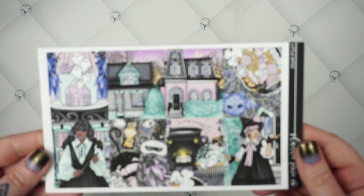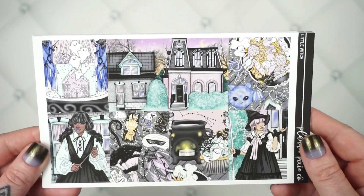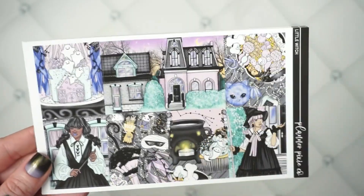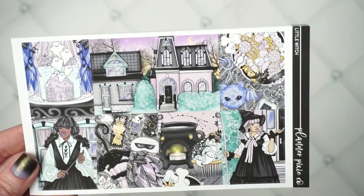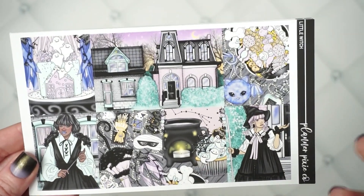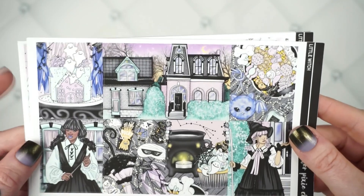Your last weekly kit for the week is probably one of my favorites. It's Kittenish Jess art — she just kills it, knocks it out of the park every time. My nails match this one too! This one is called Little Witch. It's just so pretty. I love that scene and all of the candy, and the fashion girls are just gorgeous as usual.